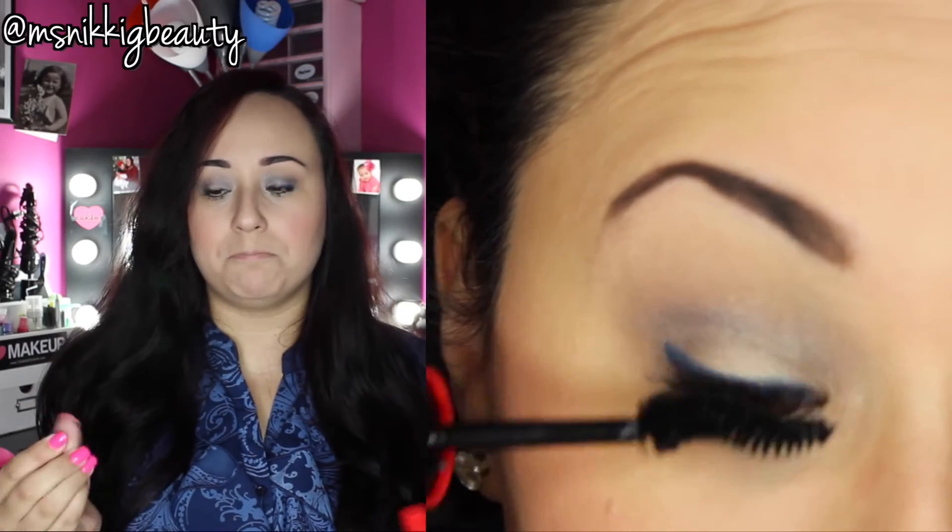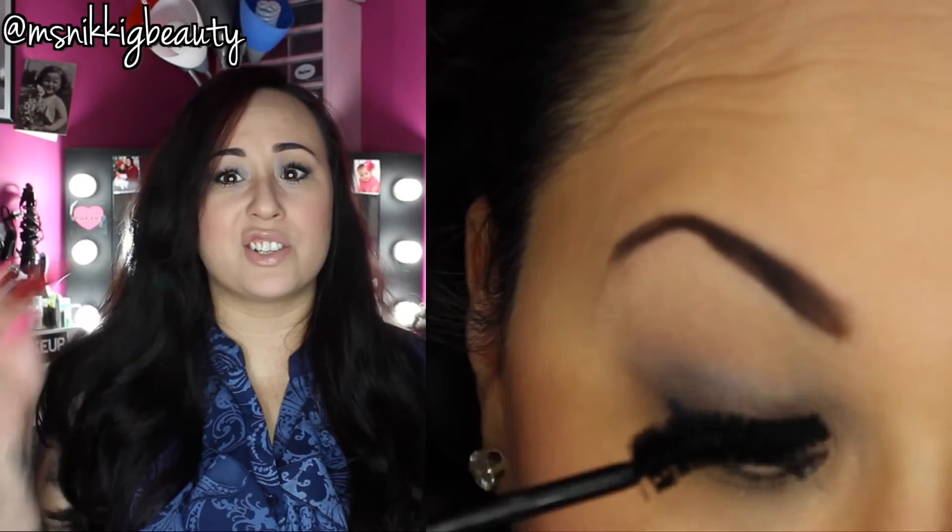I also don't like the formula. It's very thin. I feel like it just made my lashes stick together and not really pull through. So you can see me applying it here. I'm definitely not thrilled about it — I'm kind of just doing it.